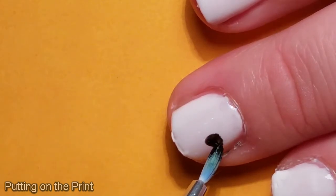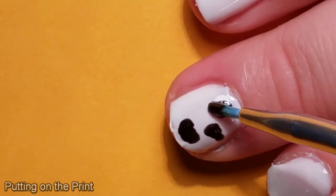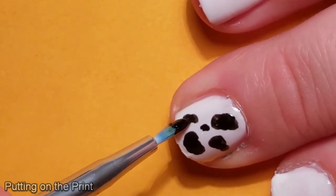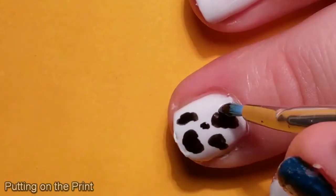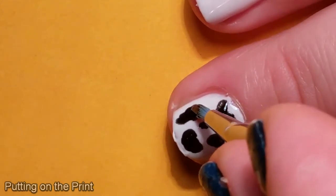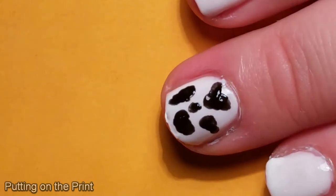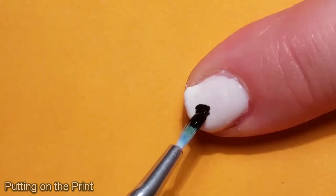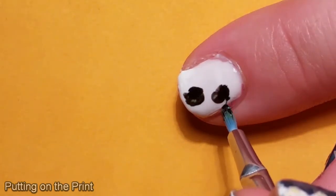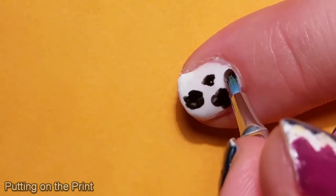So let's risk it on my real life nails. I'm feeling cautiously optimistic at this point that it looks like cow print. Let's hope I can repeat this on the other four fingers that I'm doing cow print on. At this point, I hadn't considered the thought of having to go over the black twice, but as I was doing it, I could see that the black was looking a little watery and thought I might need to do another layer.